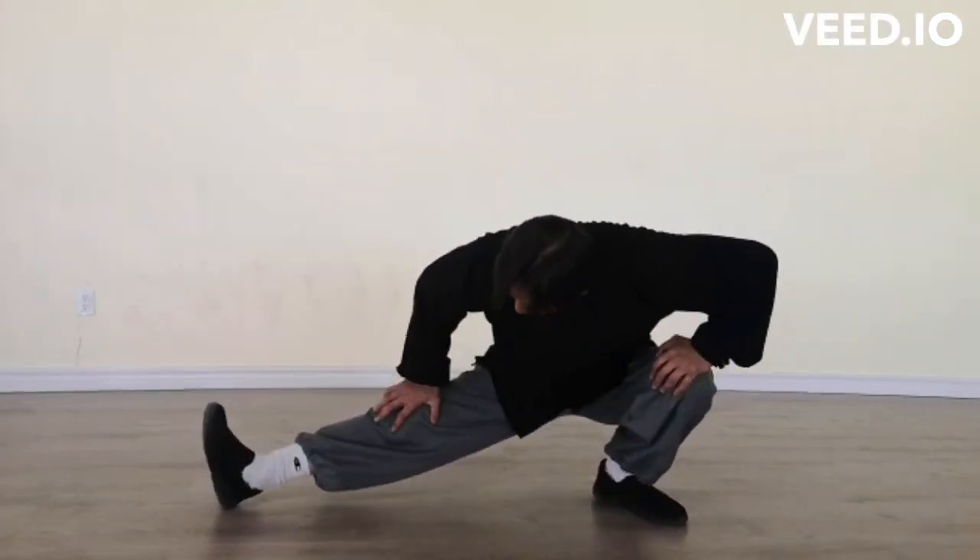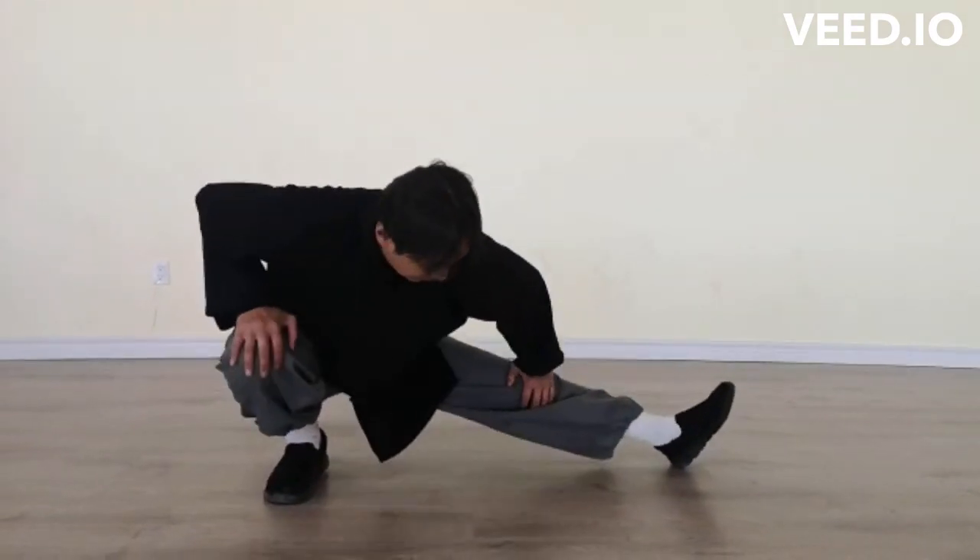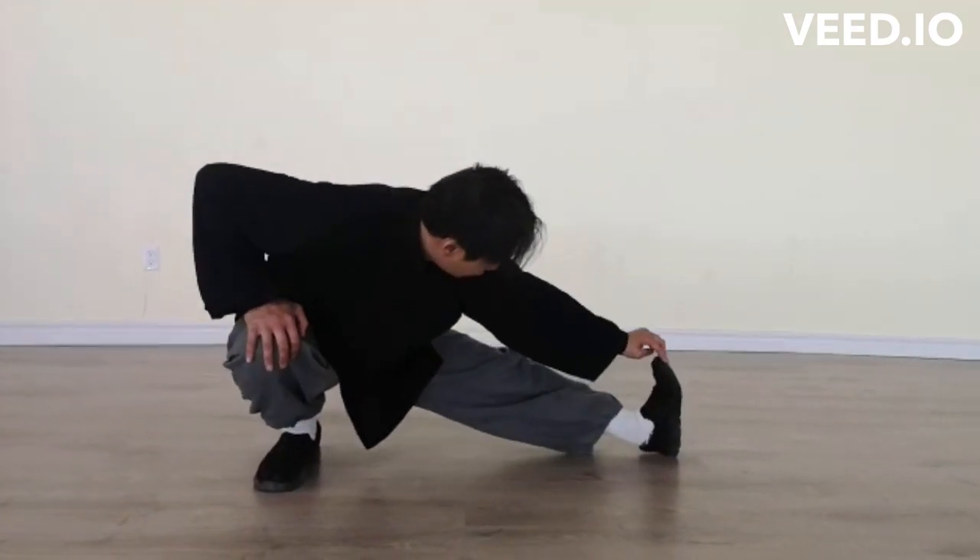I would like you to start higher and slowly go down, go down. And at this point, they try to raise up.